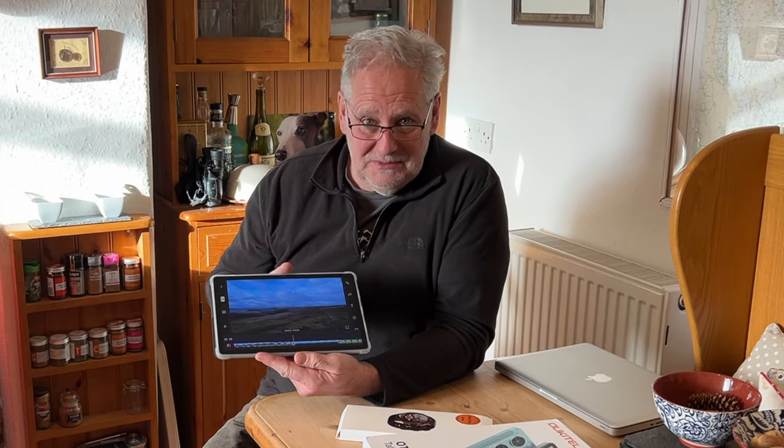When this was offered to me I grabbed it with both hands. I've been playing around with it for a few days and the quality for the price is far far better than I was expecting. I'm so pleased I didn't spend a ridiculous amount of money on an iPad.